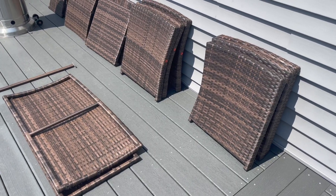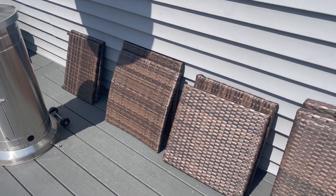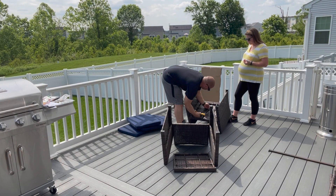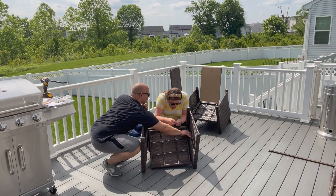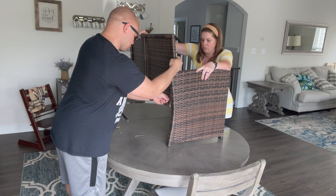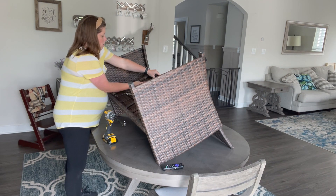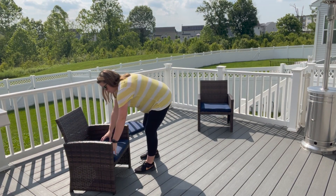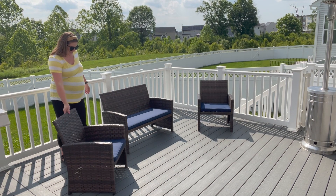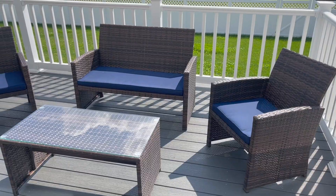Once I got all the pieces out of the box, I laid them out by the letters that were on them to keep everything organized before we started building. My husband and I started putting together the chairs first, and after a little bit in the 80-degree sun we decided to take our assembly inside to stay cool. Each piece was pretty straightforward to build — you could totally have just used the wrench and the allen wrench that was included, but my husband loves any opportunity to use his power tools so we used those too. The overall assembly took us about 60 minutes as listed on the instruction manual, and it's definitely easier having a second person to hold the pieces together while the other person uses the tools to secure them.